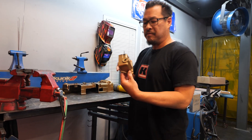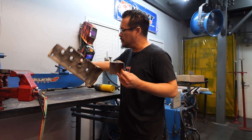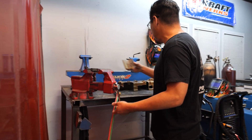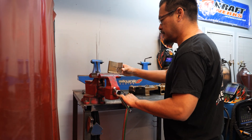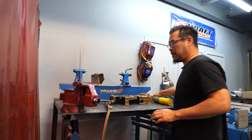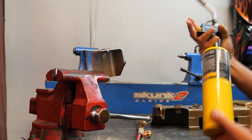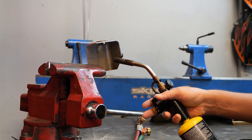I have a valve cover piece that we cut out of our magnesium valve cover. I'll just clamp it up into the vise, and let's hit it with this propane torch that has some oxygen in it. Let's see what happens.